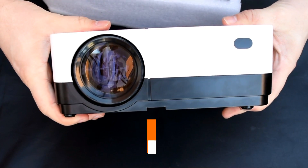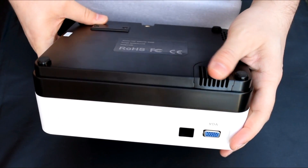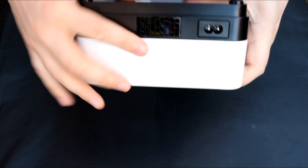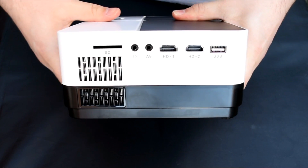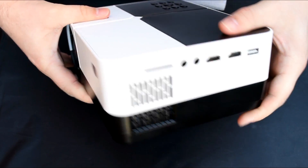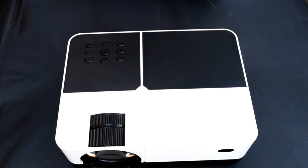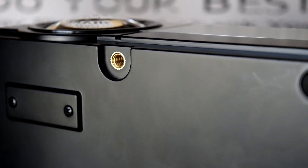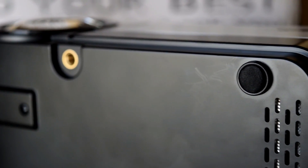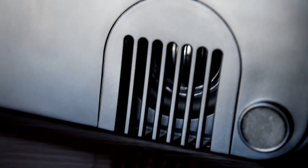We've got a control panel on the top as well as a remote control, which I'll show you in a second. We've got plenty of inputs: two HDMIs, a USB port, and VGA input as well, which is good to see, and of course an IR sensor for the remote. It's all plastic construction — it looks and feels half decent, nothing too special. We've also got a tripod stand connection underneath, which is good to see, though no actual ceiling mount.